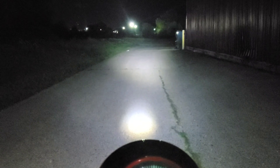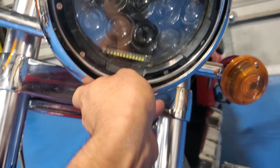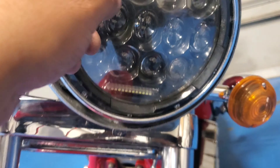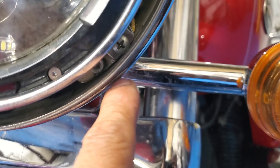Let's start taking this thing apart. On these Victories there's a Phillips screw in the back — you just take that off, take off that little cover right there, then start removing these Phillips screws: this one right here, this one, and that one.